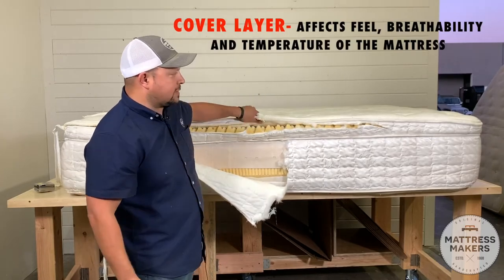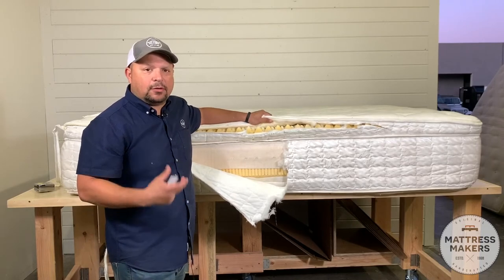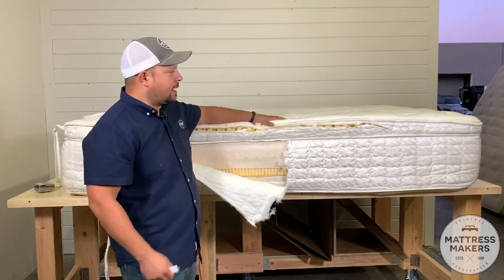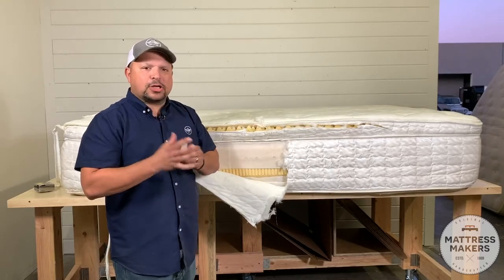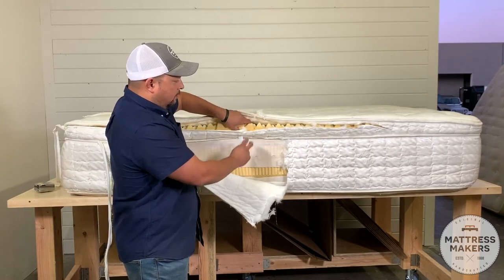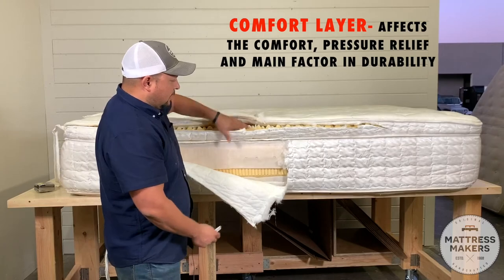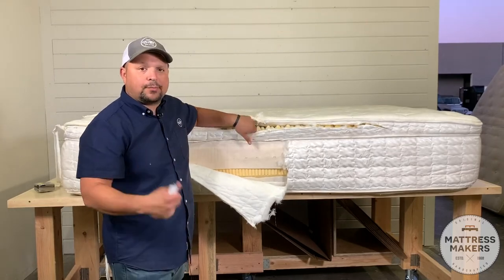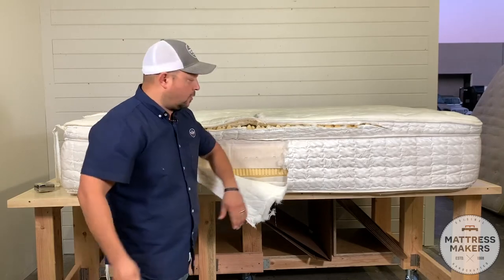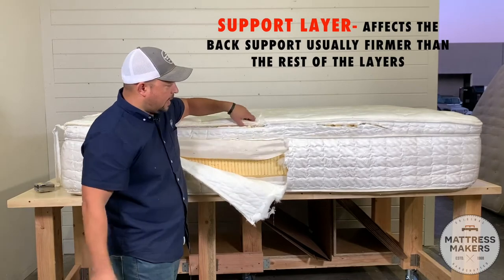There are three main parts to the mattress. You've got the cover, which is the panel — this is going to give the mattress most of its feel, or at least a good part of the feel, and also affect the breathability; it kind of gives it that plushness. The second part is the comfort layers, which give pressure relief and a good chunk of the comfort. And then the third part is the support layer. So, starting from the top.